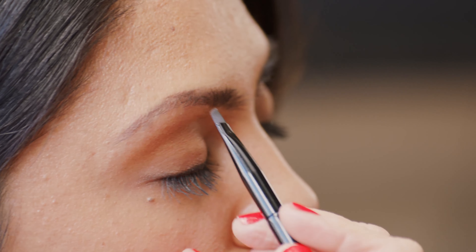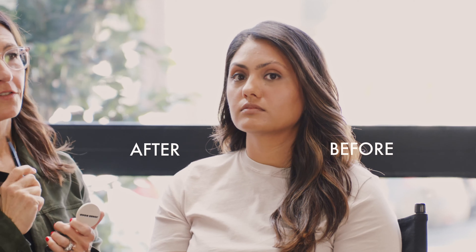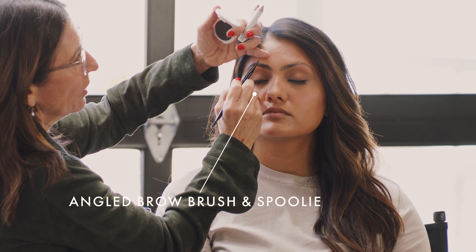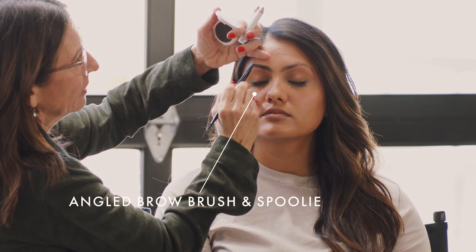The angled brow brush and spoolie is really great because it allows you to separate, lift, and fill in with tiny little strokes, because that really makes the most natural brow. If you're using a brush, just like with the pencil, use a gentle hand and brush up as you go. It's always easier to add more than to take away, but if you ever do your brows too dark, just take a powder puff with a little powder on it and it will totally soften it.